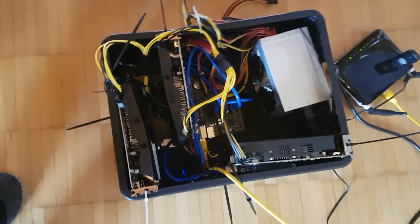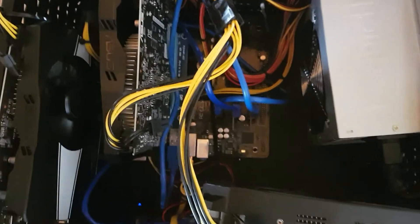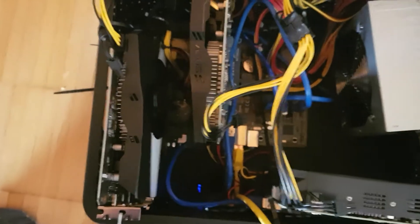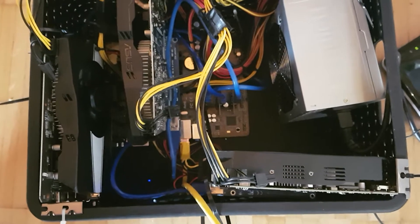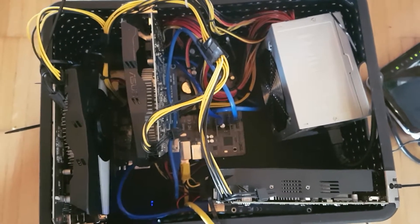Hi everybody, today I want to show you my 3-GPU Ethereum miner. Since mining proof-of-work cryptocurrency is a bit of a waste of energy, I just put this miner in the living room so that the power drawn at least gets back into the room. This is it — you can see it's all in a little box. There's a small system-on-a-chip mainboard at the bottom which only draws around 10 watts, and then there are three Nvidia GTX 1060 cards. Altogether this box does more than 60 megahashes.